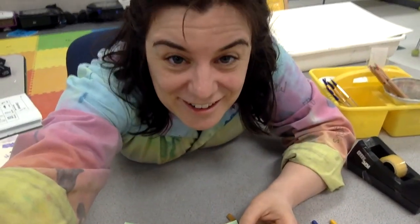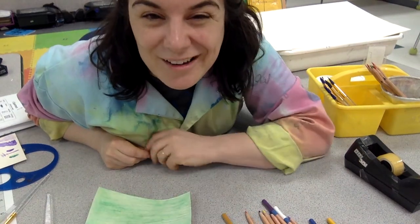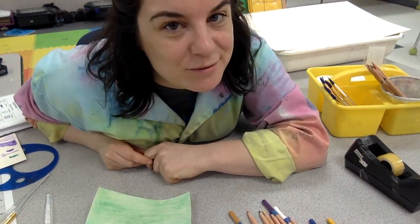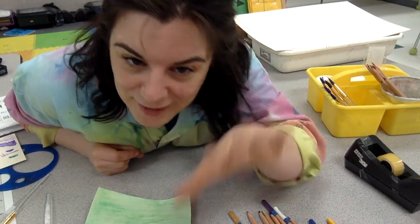Enjoy your experience with watercolor pencils. I know this was a long video, but hopefully you paused it often so that you could really take the time to dive in to using this incredible supply. Bye!